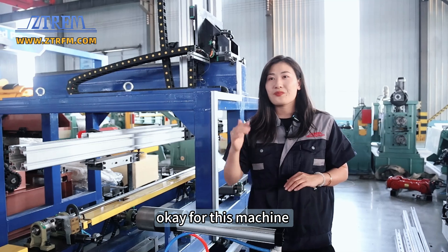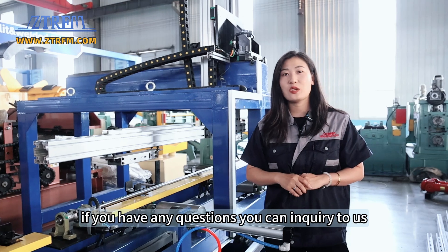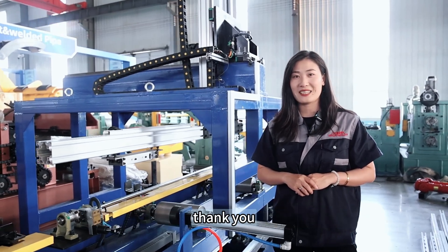This machine is a fully automatic solar structure channel making machine. If you have any questions, you can inquire with us. Thank you.